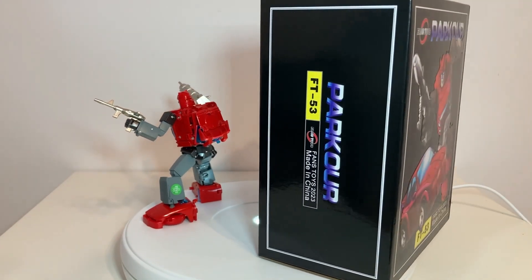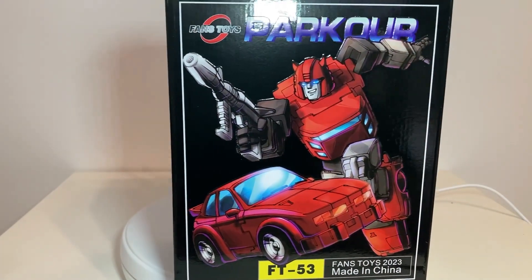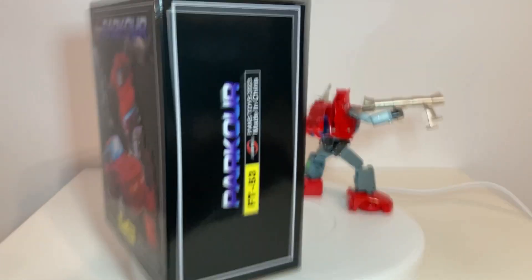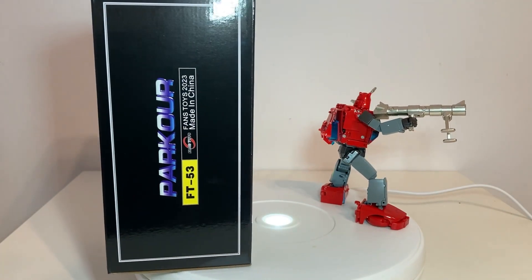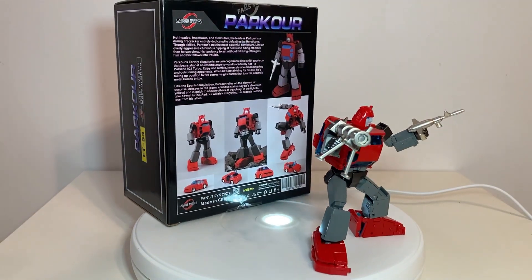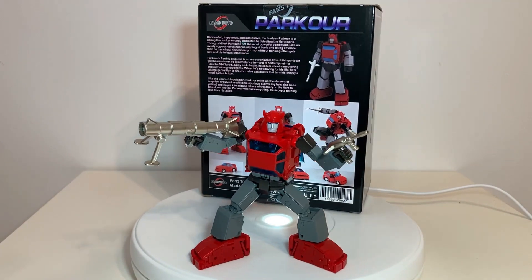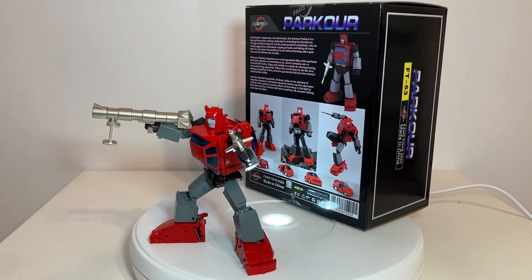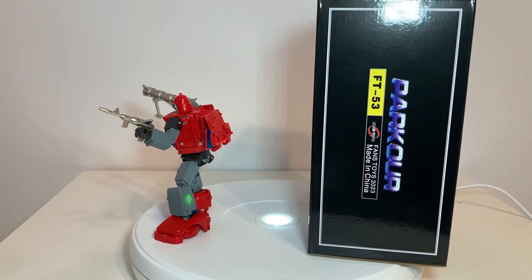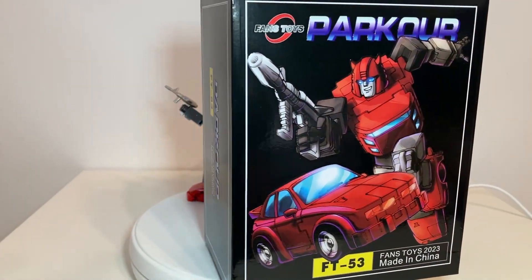This video should drop tonight along with another one for the Magnificent Mecca upgrade kit — check that out if you want. This is my first unboxing in a long while. I can't wait to review this figure. I'm going to do the MM01 upgrade kit first, so Parkour's full review comes later this week. Trying to review stuff I haven't seen too many reviews of takes priority, but we will get to Parkour this week. Subscribe so you don't miss it.